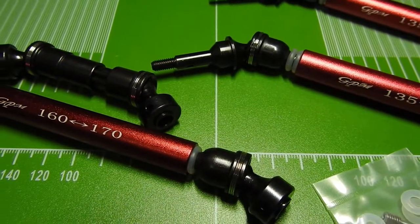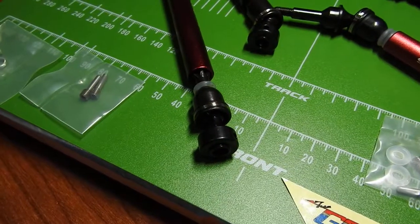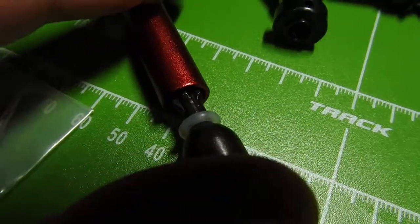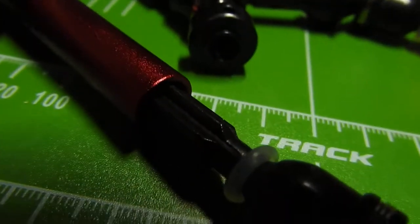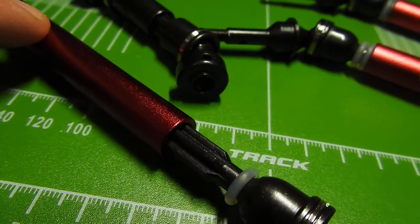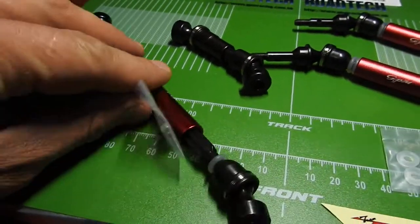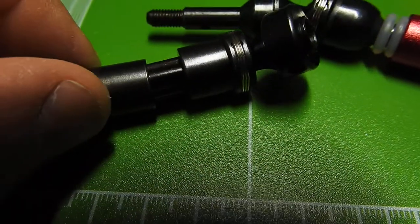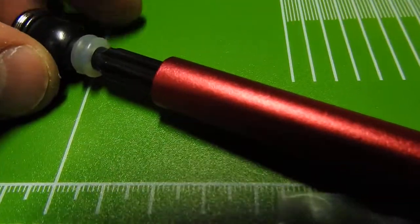Another thing I wanted to touch on: I noticed that these driveshafts are already lubricated on the inside. They come already nicely pre-lubricated with an oily substance, so I'm sure that was done on purpose. Very nice that GPM actually pre-lubricates these for you.